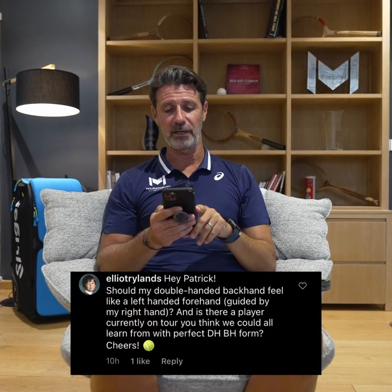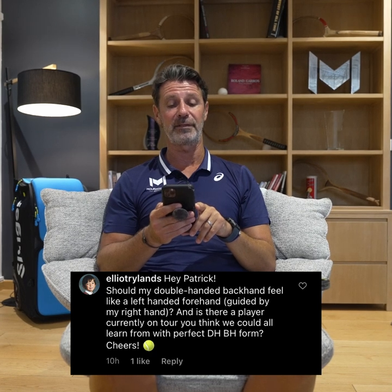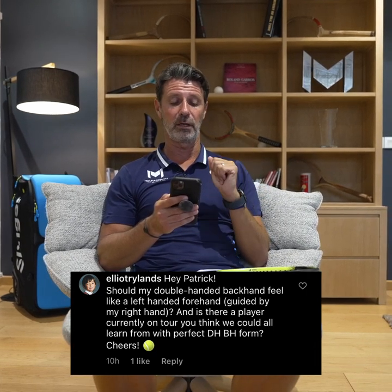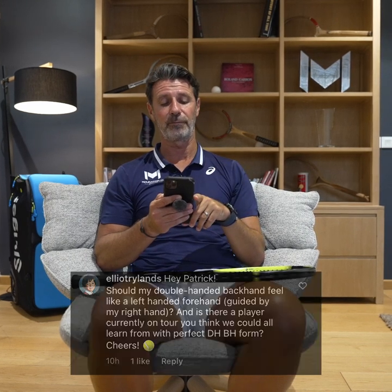The first question is from Elliot Rylands. Elliot is asking: should my double-handed backhand feel like a left-handed forehand guided by my right arm, and is there a player currently on tour we could all learn from with a perfect double-handed backhand form? Elliot, it's a very good question — it shows that you know tennis well.